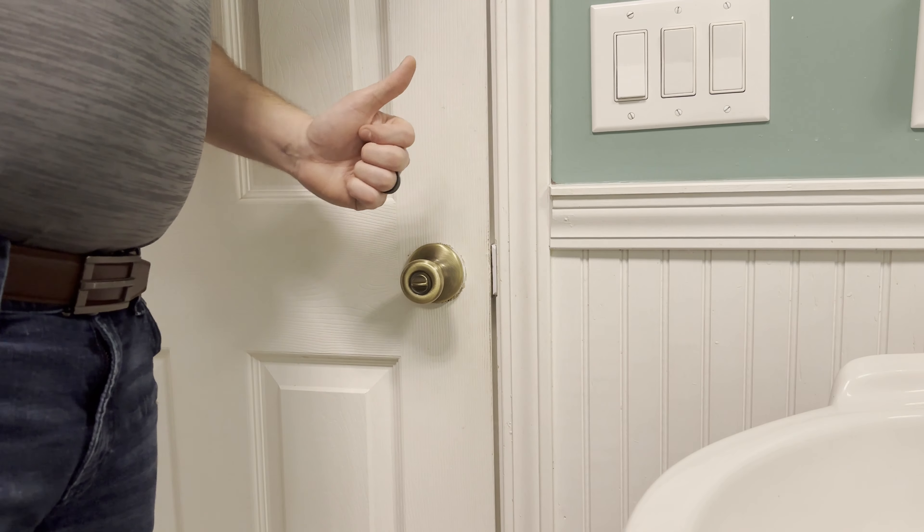Now that we have it attached using the two existing screws — or longer ones — we can go ahead and test the door's fit. It's a much more confident grip. As you can see, the gap is really small, which is how we want it. We don't want too wide a gap because that gives it more potential to fly back open or stay open completely depending on your situation. And that is how you install one of our door striker spacers.